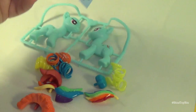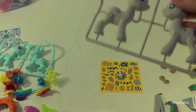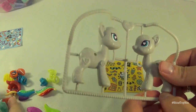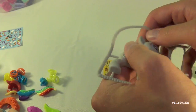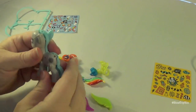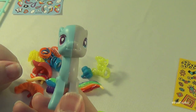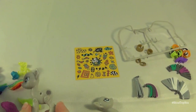Rainbow Dash also comes with a sheet of stickers. First things first, we've got to pop our ponies out of the frame. Someone in the comments was wondering if we could take half of one pony and half of the other and make one pony — like Two-Face from Batman. So we tried it: Zekora Dash! That's pretty cool. Let's decorate these up.